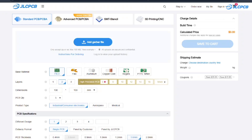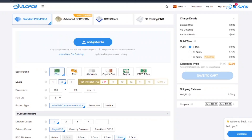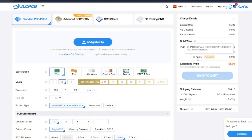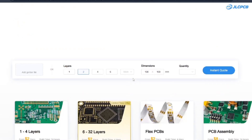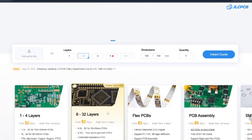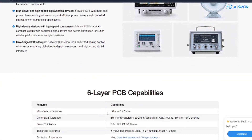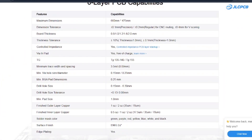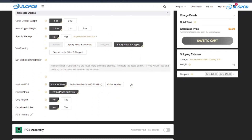They offer 1 to 8 layer PCBs for just $2, which is unbeatable. Their quality and lead time are reliable, with all production done in-house to keep quality stable with strict control in every process. They also offer rapid turnaround with PCB production in about 24 hours. Right now you can get a $30 coupon for their premium 6 layer PCBs, a 2-inch ENIG finish, and no engineering fees for via-in-pad. You can always count on JLCPCB.